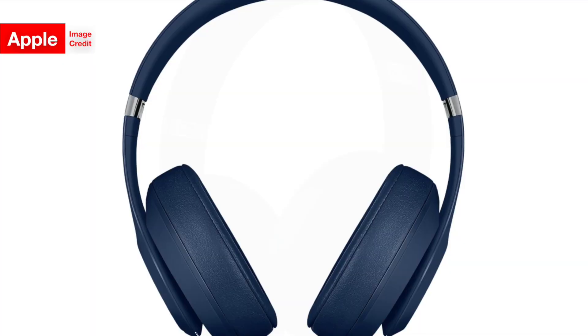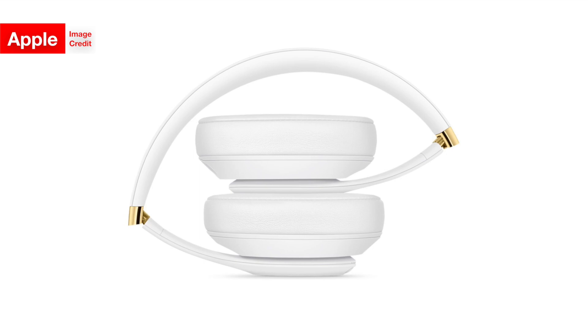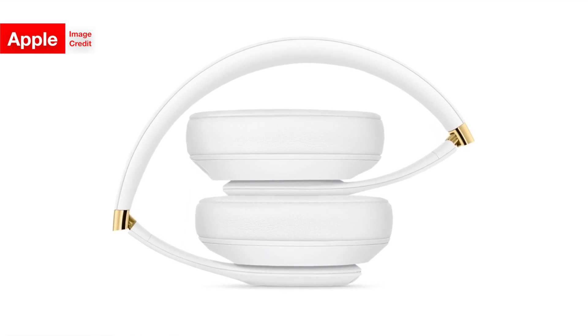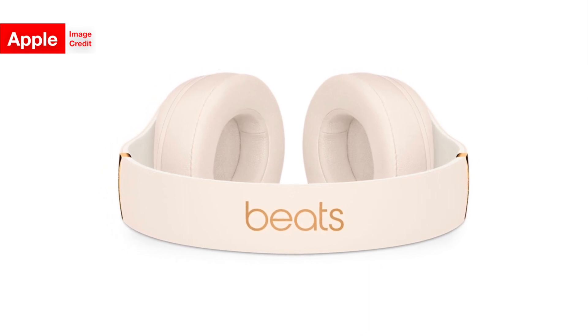That's really it for the Beats Studio 3 wireless's selling points. Of course it looks good, and I'm really liking some of those color combinations it has, but for $350, if you already have a pair of wireless Studios lying around, at least for now, I'd say you're probably doing yourself and your wallet a favor by not upgrading to the Studio 3 wireless.